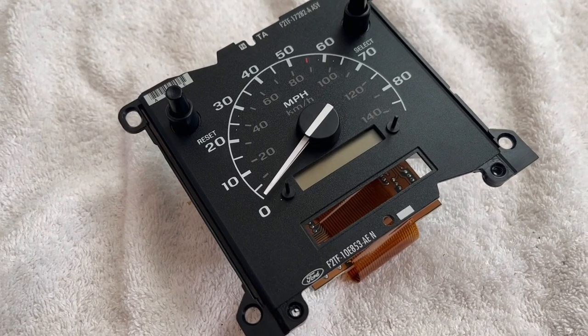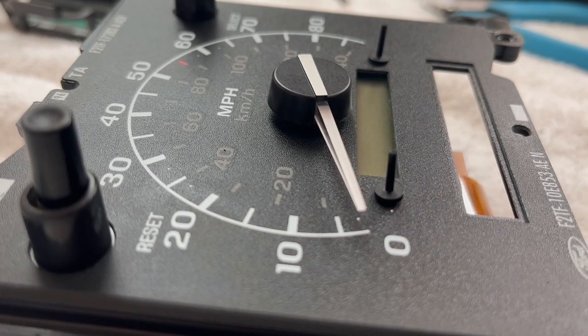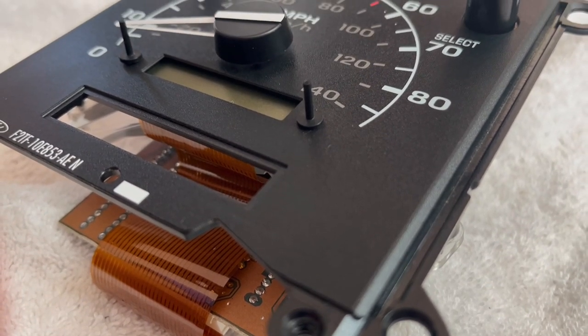That's nice is what you're thinking to yourself. Wow, that's a speedometer — oh yeah, that's hot.